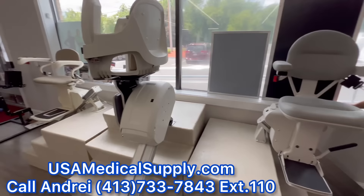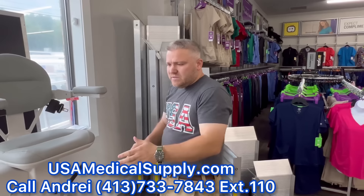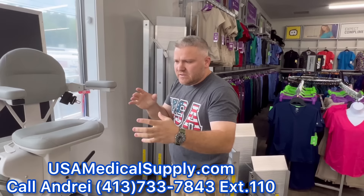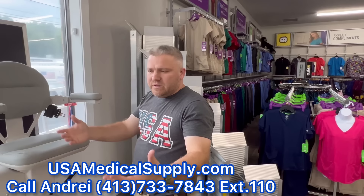As far as pricing goes, we actually start at $2,500 with some of our refurbished units, fully installed. New units start at $2,900. Obviously the warranties differ on each of them. The biggest thing is we start off with a free assessment where we actually see your staircase and have a conversation to see which one would be the best fit.